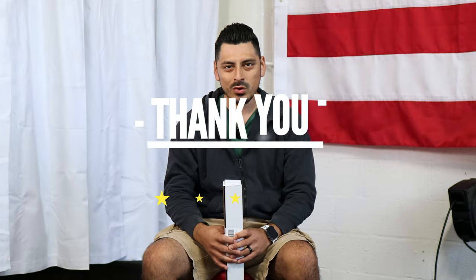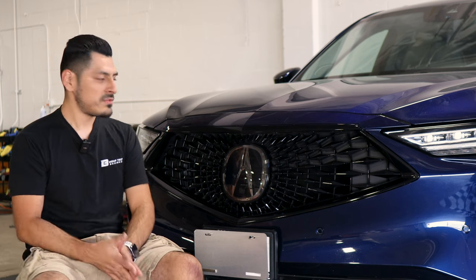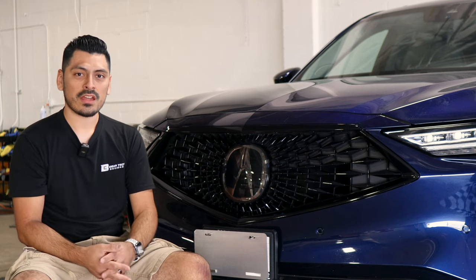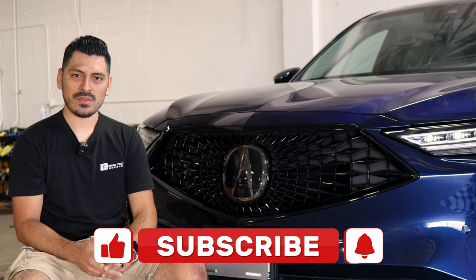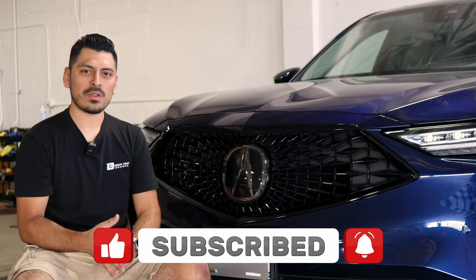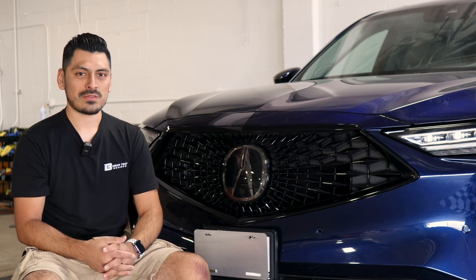Thank you for choosing Bogartek Design. As a small business, your support means everything to us. If you loved your product, please drop a review. If you have questions or issues, don't forget to message us via email. Thank you so much for the support, from our family to yours. That concludes the front grille chrome delete installation video for the 2023 Acura MDX. We hope this video helped you with the installation. If it did, don't forget to drop a like, subscribe, and turn on the notification bell so you don't miss any upcoming installation videos. Thank you for watching and we'll see you in the next one.